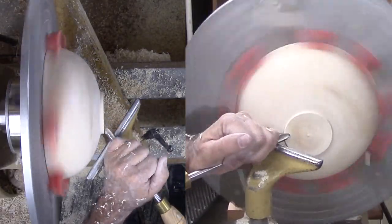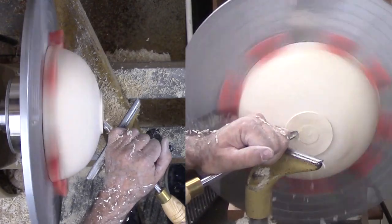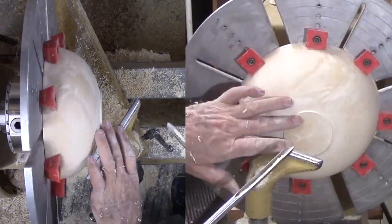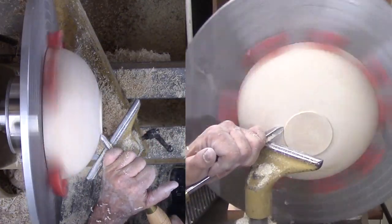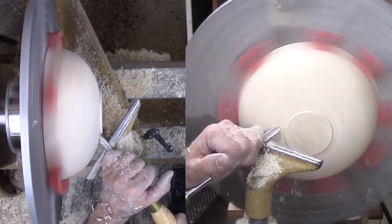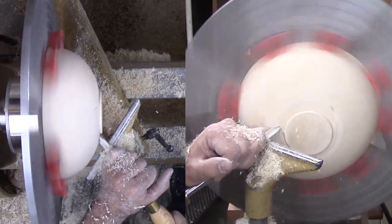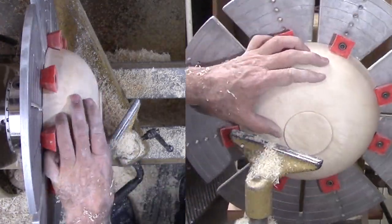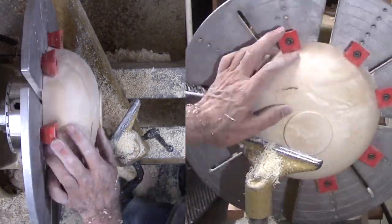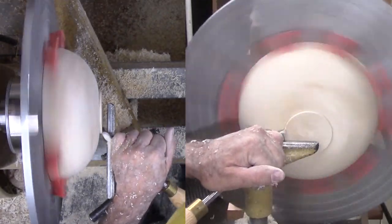I have mounted the bowl in large cole jaws for removing the tenon and forming the foot. I have enough wood in that short area just below the main bowl for the foot. It seems to be the right diameter for this bowl but just a little bit tall. With the speed restriction for the cole jaws, this cutting has to be very gentle and takes longer than it seems it should. First, get rid of the tenon and the old live center nub. Then reduce the foot and give it a slight hollow. Then sand the foot area blending into the previously sanded wood.